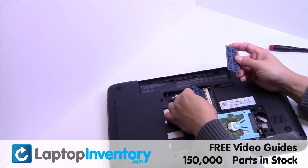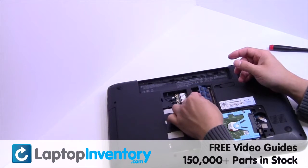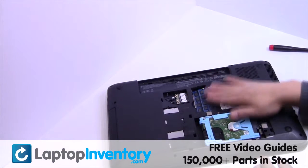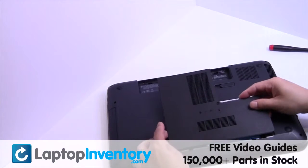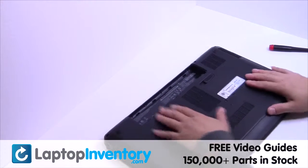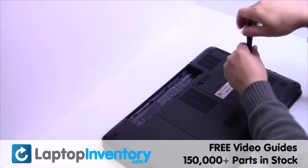Place the memory sticks back in place. Put it back in place. Place the screws back in.